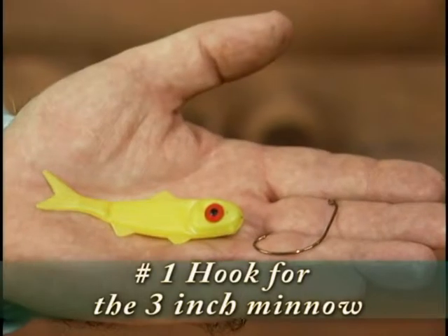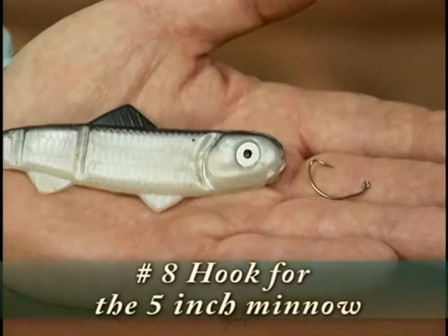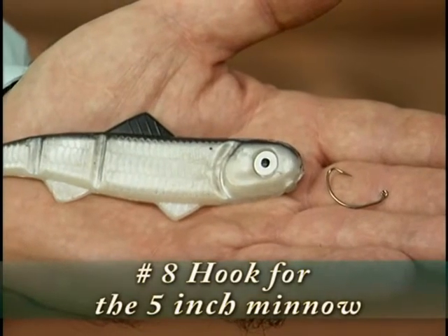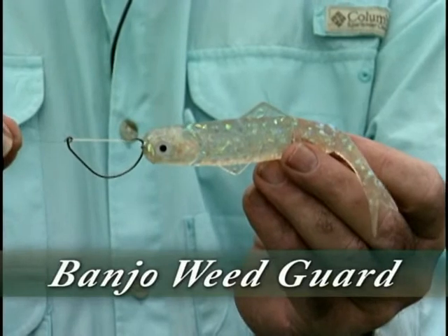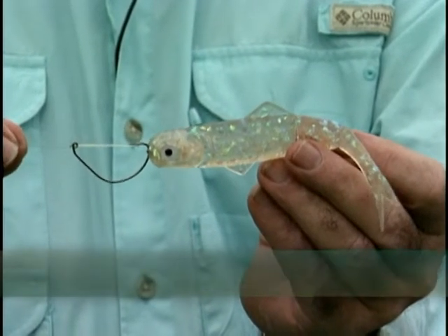You are not restricted to using one size hook for each size minnow — it is possible to use a number one hook on a three inch minnow or a number eight hook on a five inch minnow. I personally use the number one hook on the three, four, and five inch minnow when fishing around vegetation or heavy cover and using the Banjo weed guard. I will now show you how to attach a weed guard to a Banjo weedless hook.